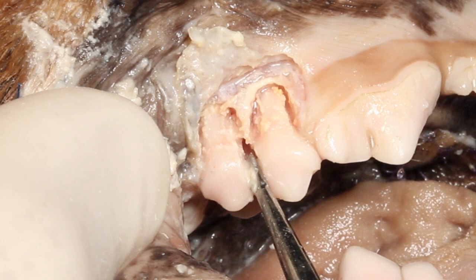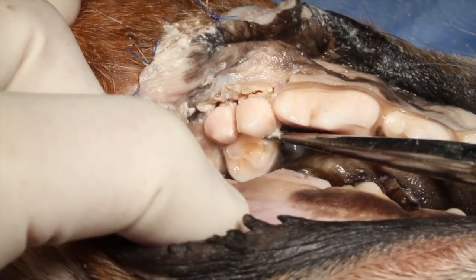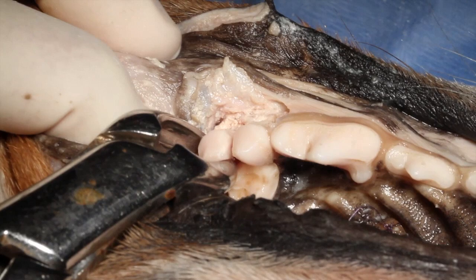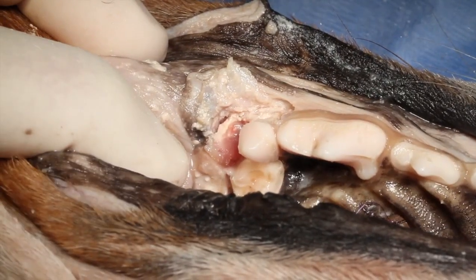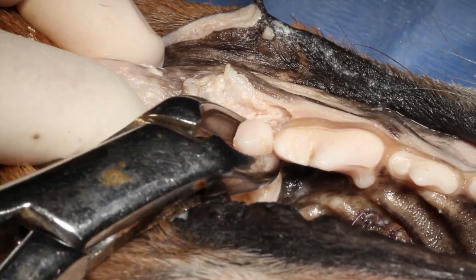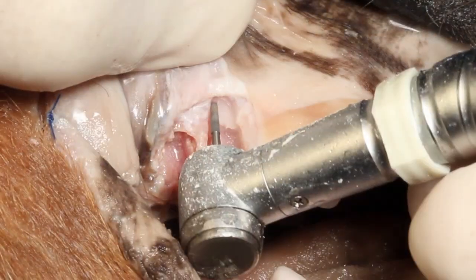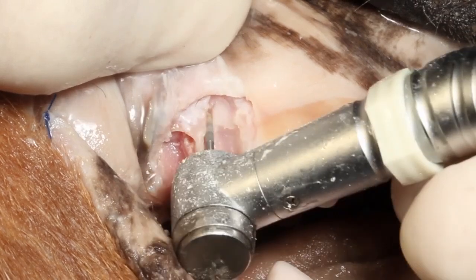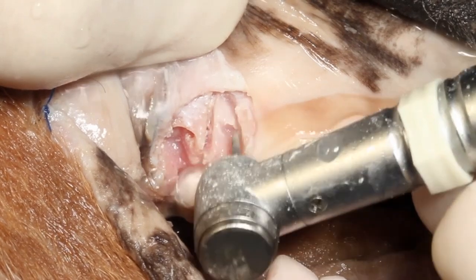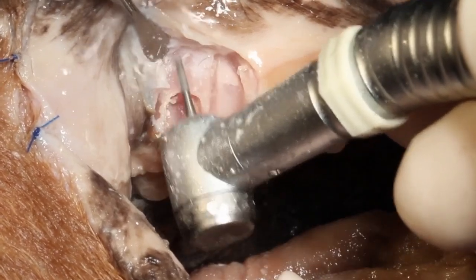Now what we'll do is purposely fracture these roots in order to demonstrate the proper technique for removing fractured root tips. We now have a couple of root tips several millimeters in length, and you can see we've exposed that root tip on the mesial aspect the same way that we expose the tooth root coronal to that.